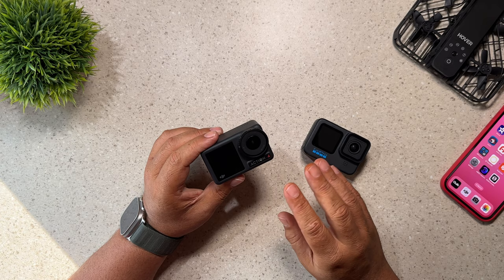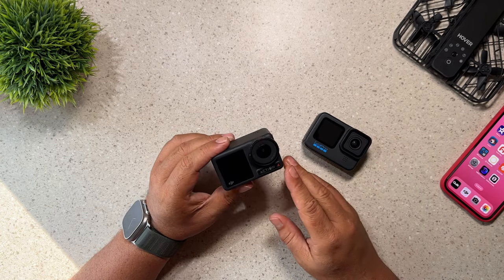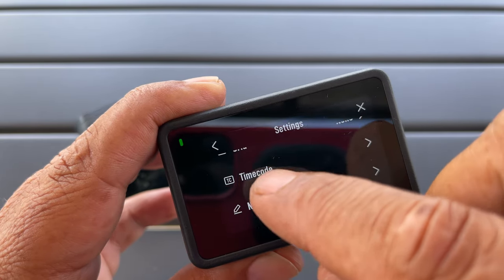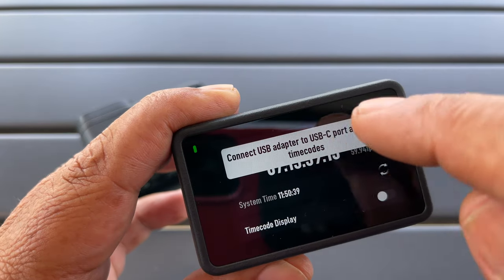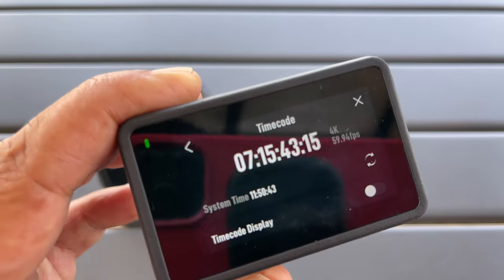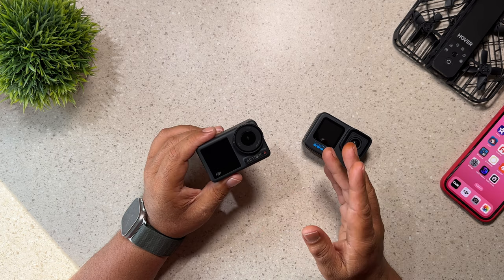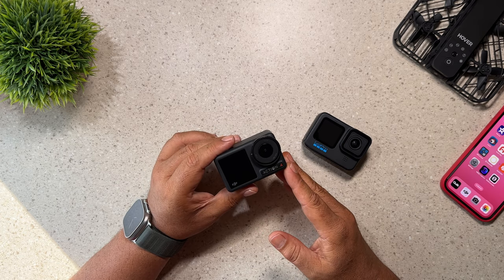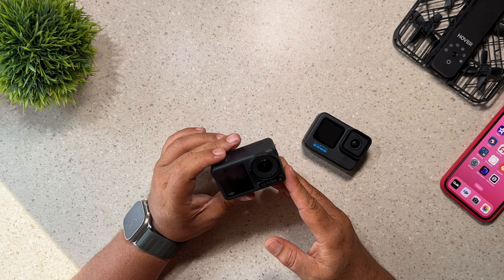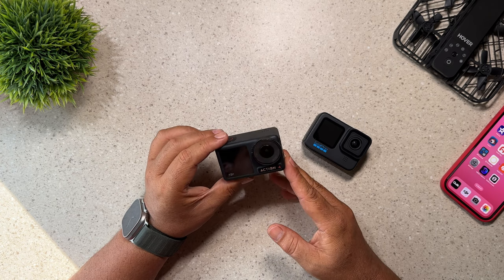Reason number 10 for choosing the Action 4 over a GoPro — this is not going to be important for everybody, but it supports timecode editing. You can have timecode embedded into the file, so if you're going to be shooting with multiple cameras, whether it be multiple Action 4s or other cameras that support timecode, you can bring them into your editor and they're easy to sync up. That's great for features like LumaFusion if you're editing on an iPad using their new multicam feature.